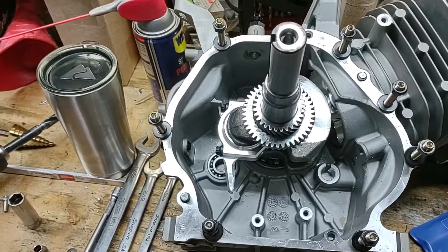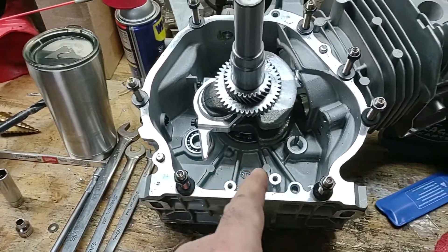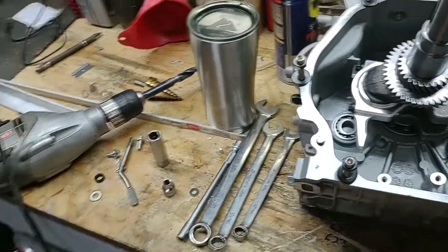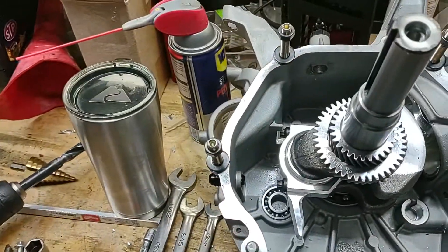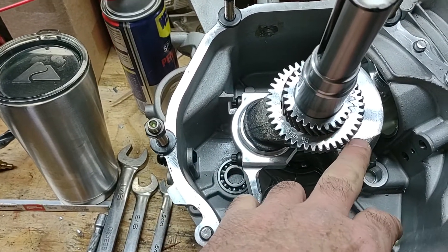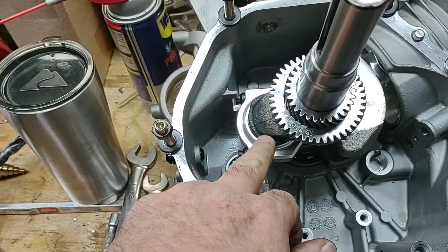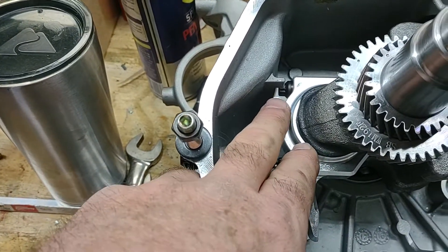Here we go with another build. This is a Predator 420 block, aftermarket from NR Racing. This is a stroker motor — it's going to look just like that motor but a tad bigger. This is a 68 millimeter crank, and NR Racing sells the billet rod and a custom piston for that extra stroke. This block's already been clearanced, as you can see.